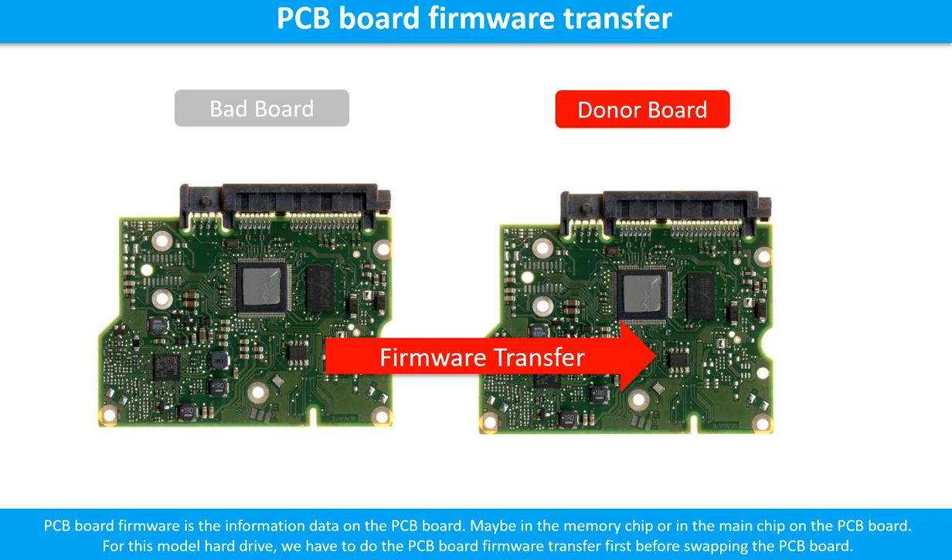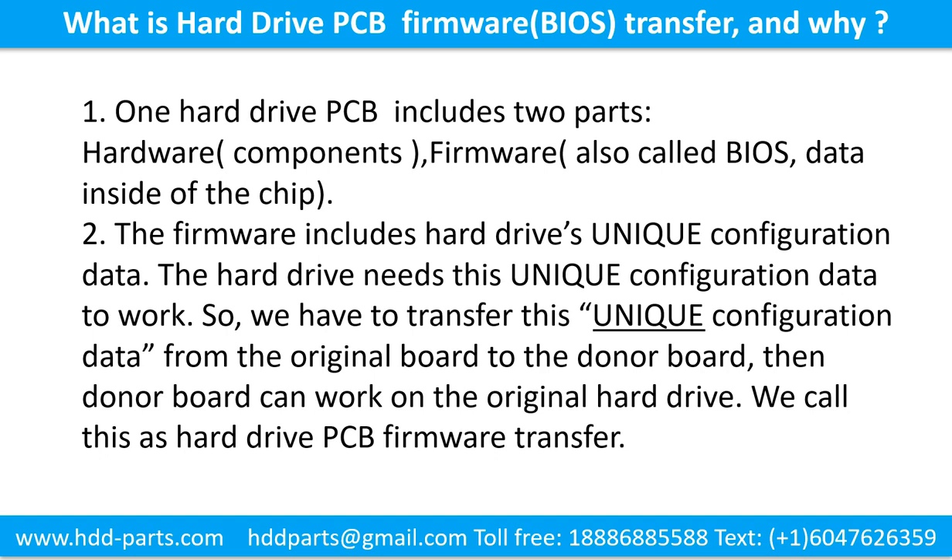Then we swap the PCB board. Otherwise, the new board will not work on the original hard drive. One hard drive printed circuit board includes two parts: hardware and firmware. Hardware means the components and the printed circuit board. Firmware, also called BIOS, is the data inside the chip. The firmware includes the hard drive's unique configuration data. The hard drive needs this unique configuration data to work, so we have to transfer this unique configuration data from the original board to the donor board. Then the donor board can work on the original hard drive.